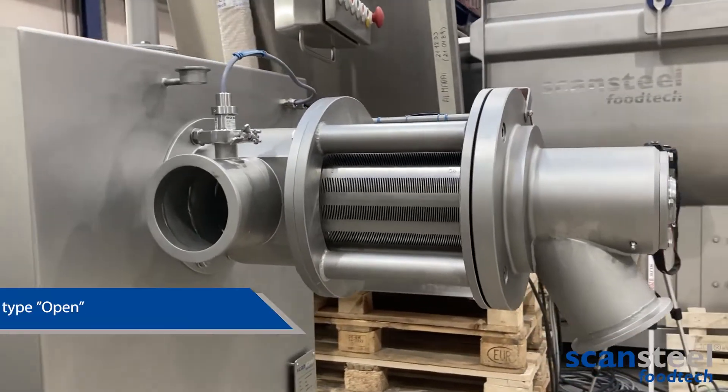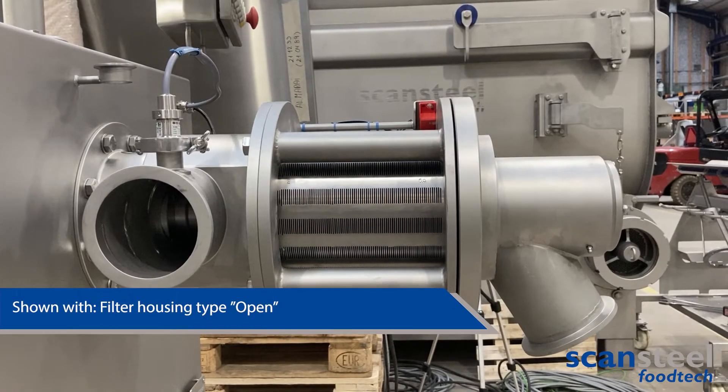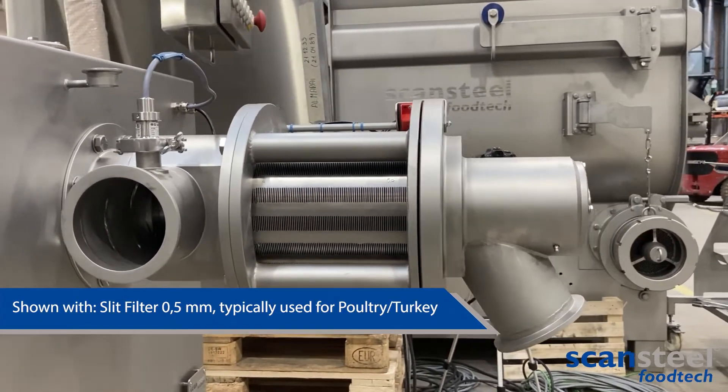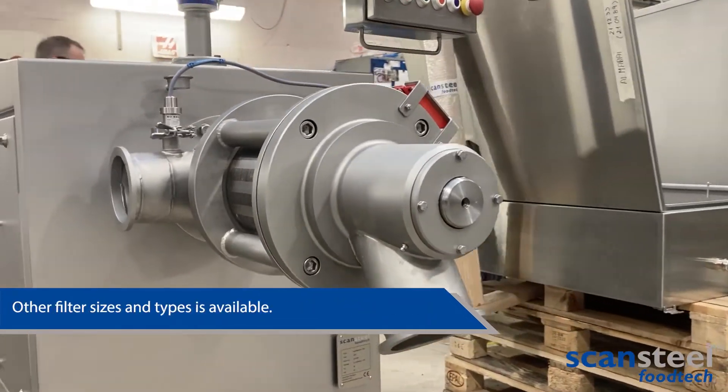The scanDebone 150 is equipped with a filter housing of type open, and the slit filter is 0.5 millimeters in size. These are typically used for poultry or turkey applications, though other filter sizes and types are of course available.